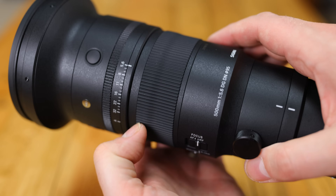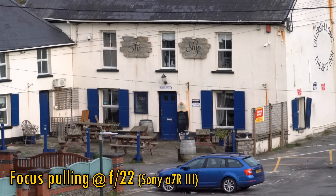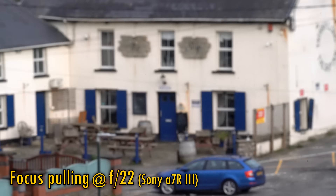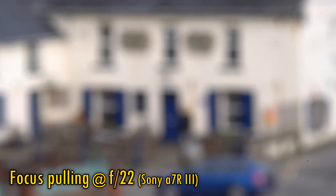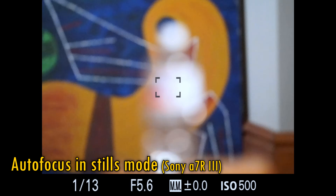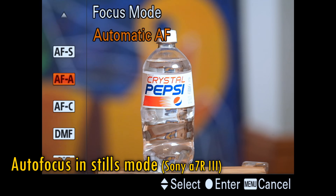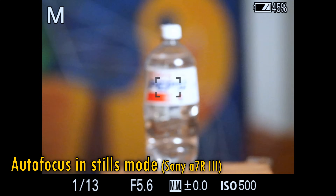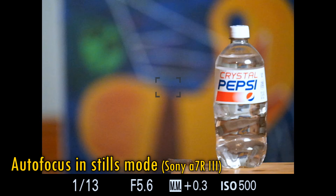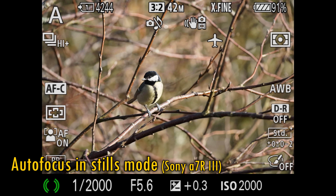In front of that we have a large rubberised focus ring, which turns extremely smoothly, as usual for a Sigma lens. The lens's manual focus response is nice and snappy, and you can also see the lens suffering from moderately strong focus breathing, zooming in as you focus more closely to your subject. In single-shot mode, the autofocus motor is fast, silent and accurate, although it tends to hunt just a little before locking onto your subject. Switch over to continuous autofocus mode and it's almost instantaneous, and again, accurate. In my shooting in a field, the lens had no problems tracking birds and other difficult subjects.